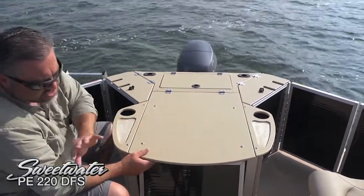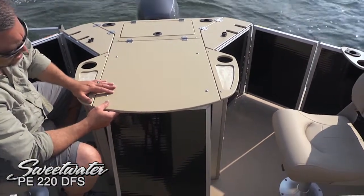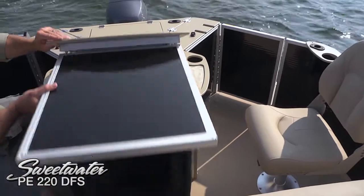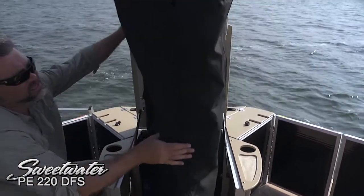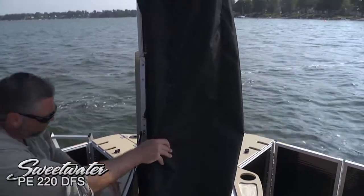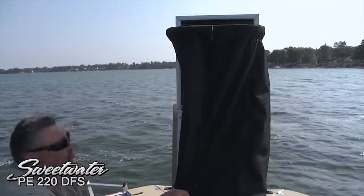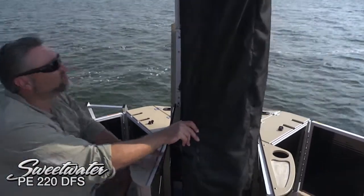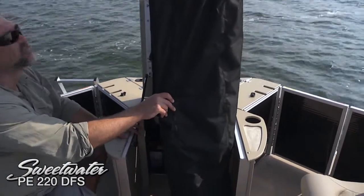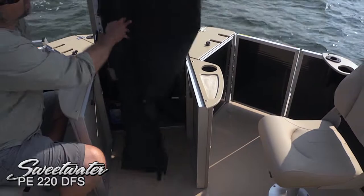Since this is designed as a cruising model, we've also got a really nice convenient pop-up changing room here — that is a very nice size and also provides a little battery access too. If you've got kids on board, you may want to stow a port-a-potty back here, or at the very least let them get out of their wet clothes after they've been swimming — they're going to enjoy that day on the water that much more.